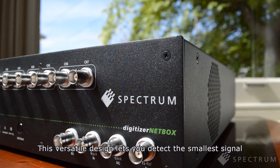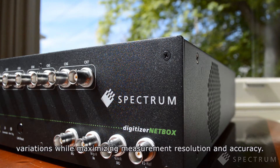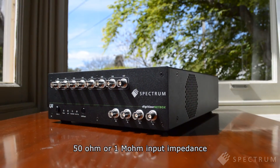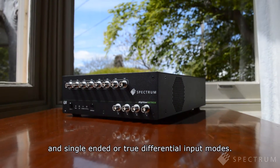This versatile design lets you detect the smallest signal variations while maximizing measurement resolution and accuracy. Flexibility is further enhanced with selectable 50 ohm or 1 megaohm input impedance and single-ended or true differential input modes.